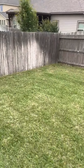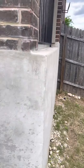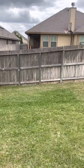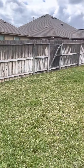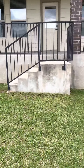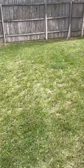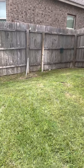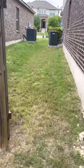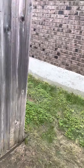The yard slopes down towards this corner here. There's no walk-through gate on this side, but it does have a sprinkler system installed. You can see the grade of the yard sloping down on the side of the house. It also has a rain gauge for the sprinkler system so it won't turn on in the event of heavy rain.